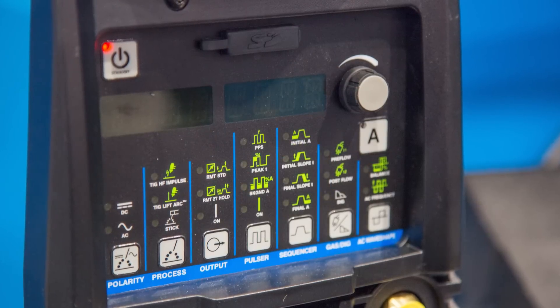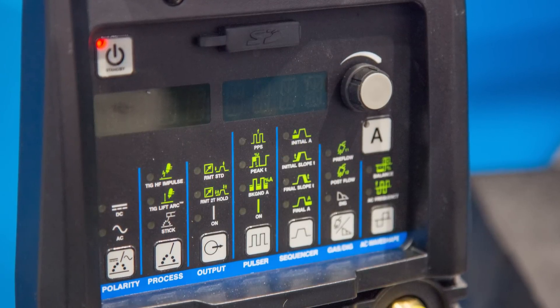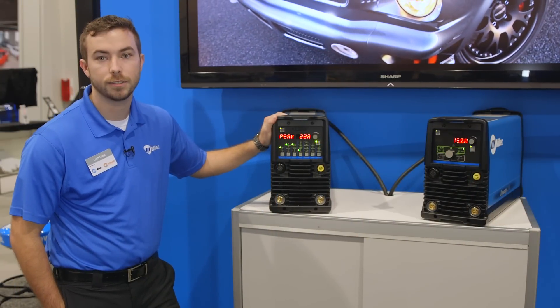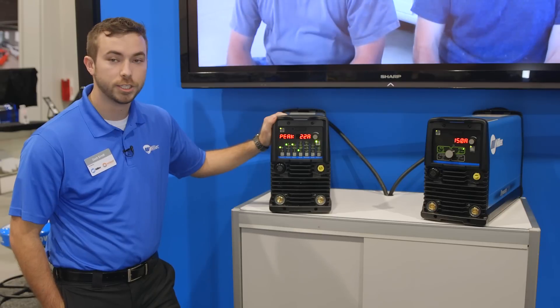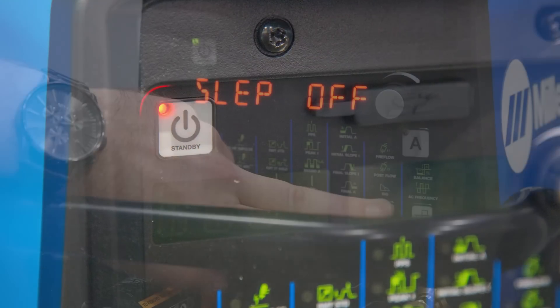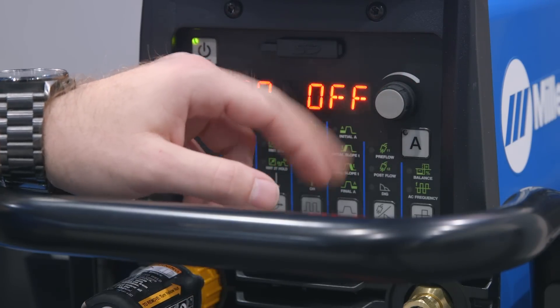The Dynasty 210 DX has a similar interface to the Dynasty 200 DX, with a few exceptions, one being the power button. This puts the machine in sleep mode, making it more efficient and decreasing the dirt and debris that's circulated through the machine. The sleep mode also has a sleep timer, which powers down the machine at a specified idle time.